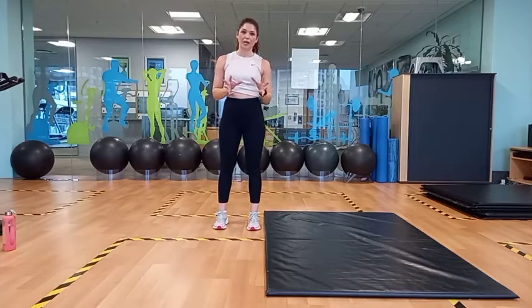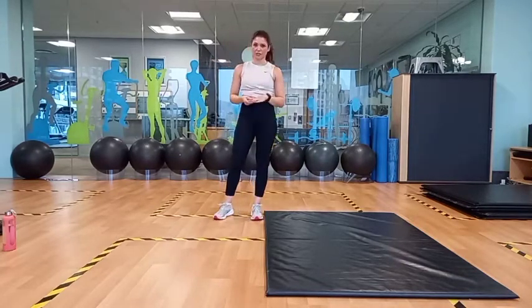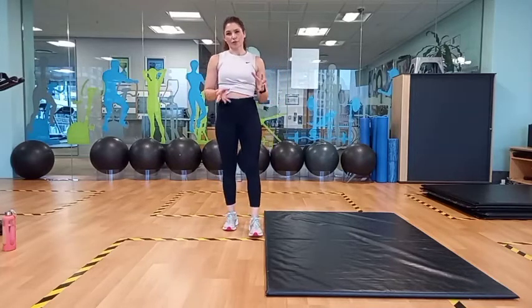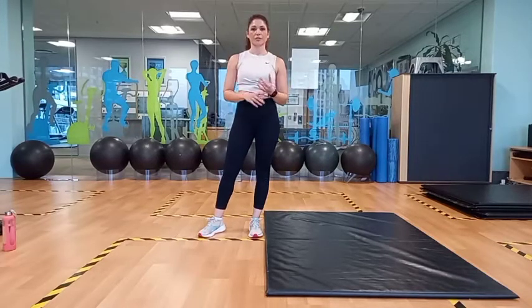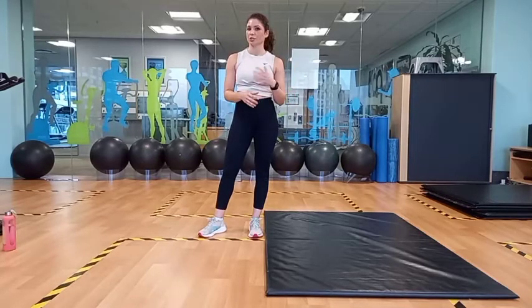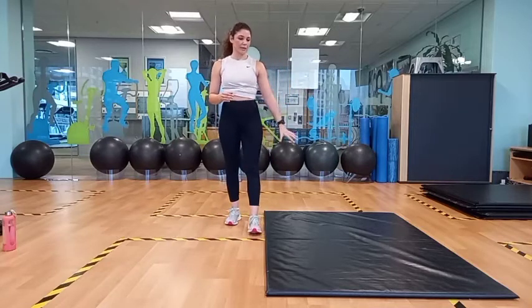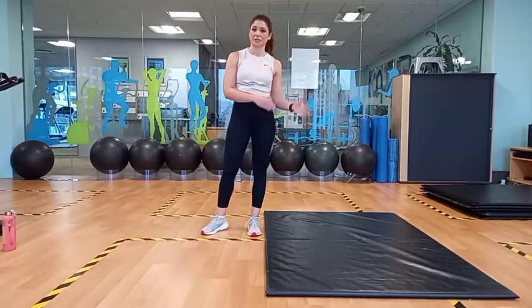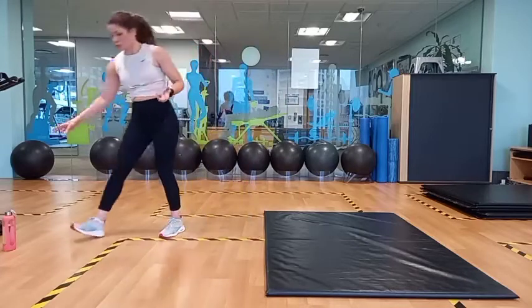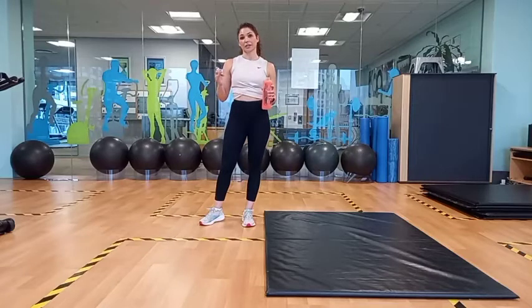I'm just going to explain the structure of today's workout. We're going to do three different stations. In each station, we're going to go through about three or four exercises, do about three or four rounds of each. You don't have to worry about counting your reps or keeping your time. I'm going to do everything for you, so you basically just follow me along. Make sure you have something like a mat or a soft towel for your hands. We're going to do some push-ups and some planks on the floor. Make sure you have a water bottle close to you so you can get a sip of water in our breaks.